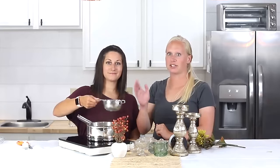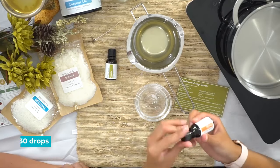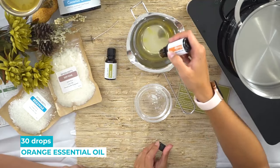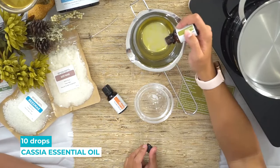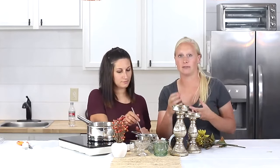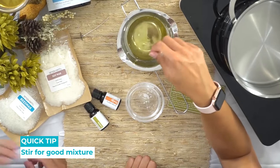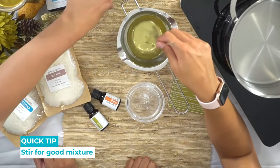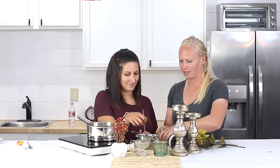Now that it's just melted, Shyla's going to take it off the heat and add the essential oils. Add 30 drops of orange and then 10 drops of the cassia. Stir it well so that the essential oil mixes in really well with the wax and your whole candle smells really great. We're going to use the cat container.